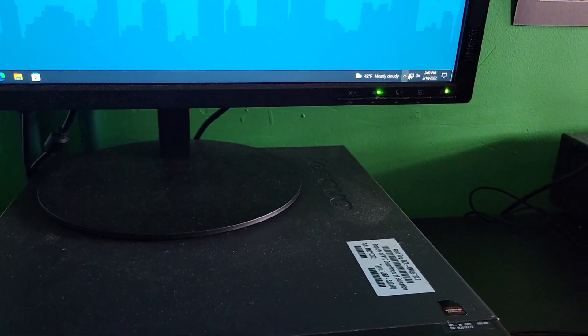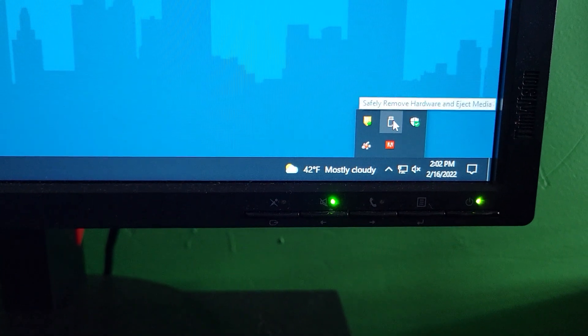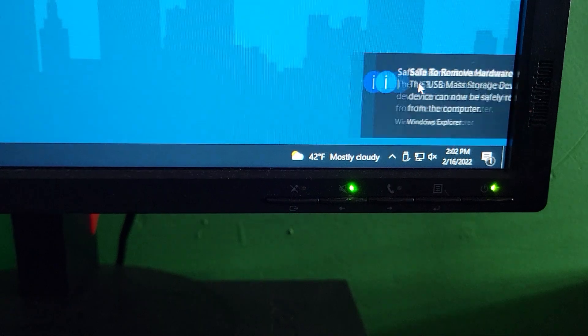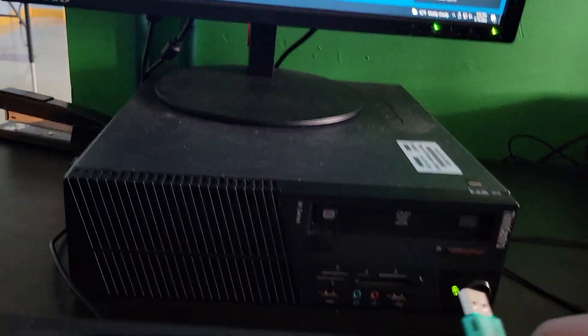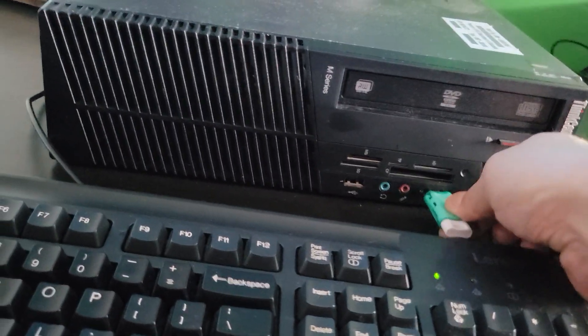Now let's say the bell rang and he's got to go. You click on this little icon right here, hit eject, and it says 'Safe to Remove.' Great — take it out, and that's it.